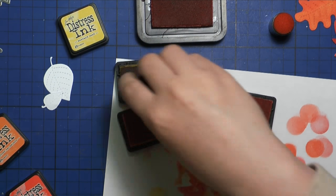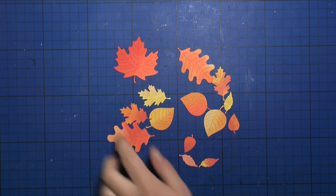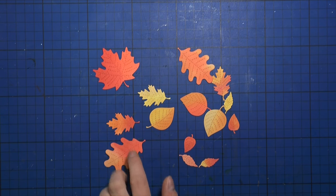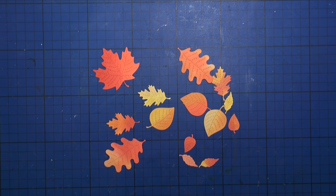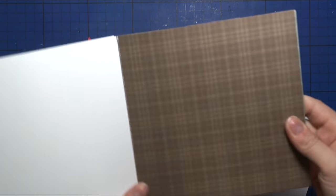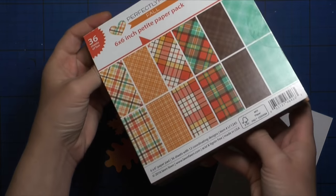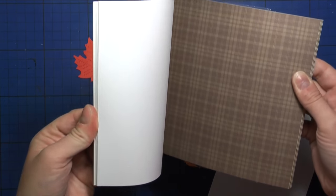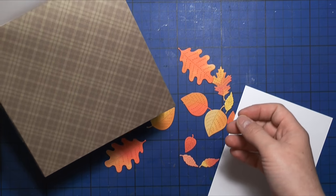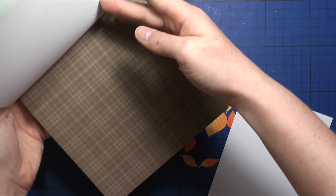I love how vibrant these are, and another advantage is that they work with water. Here you can see I have my leaves all colored in with some typical fall colors — all beautiful and vibrant. Now I'm going to use one of the paper pads by L'Enfant, perfectly played in the fall collection, and I'm going to use the brown pattern page as the background for my leaves.